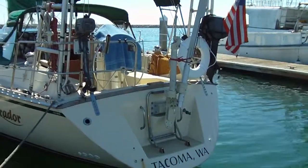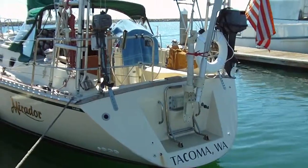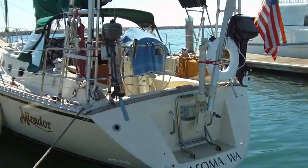Here is Mirador in Half Moon Bay in her cruising trim, all ready to go sailing. You can see the sailomat on the stern, all ready to go.